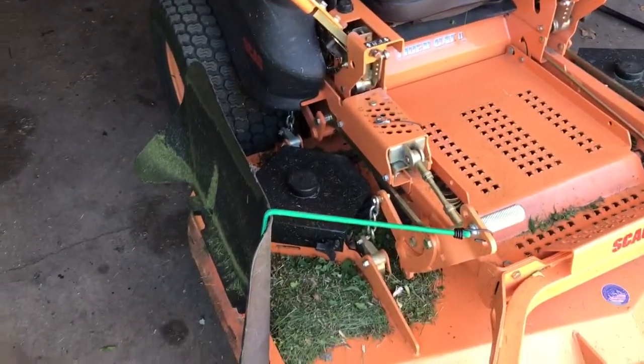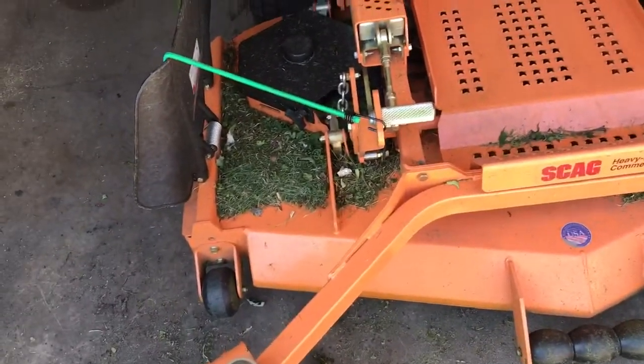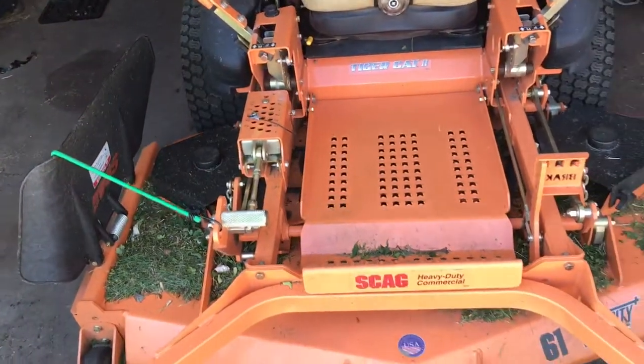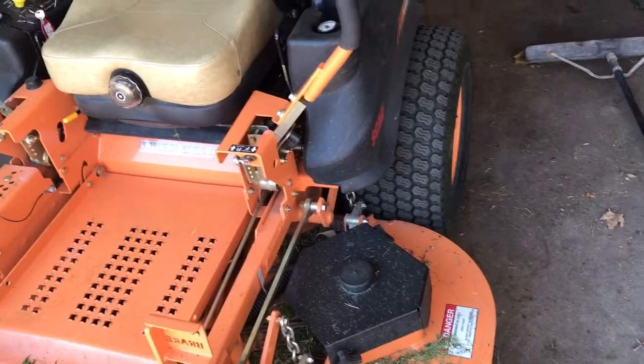Thanks to Scag for letting us demo this. Scag is a great company — I eventually want to run all Scag. They're the best out there for cut quality in my opinion. Definitely considering buying this because it was very nice to have two 60-inch decks and a 52.